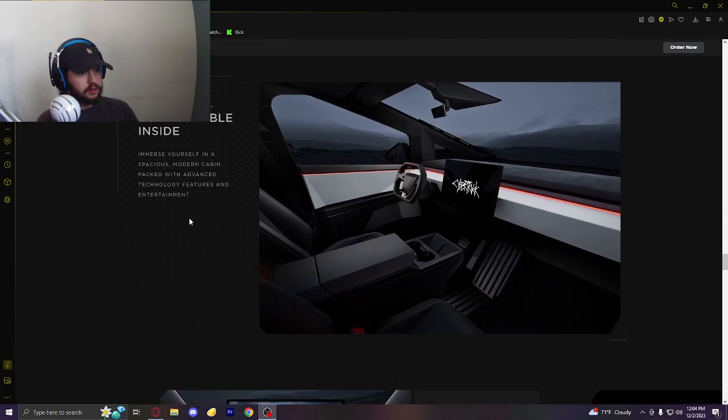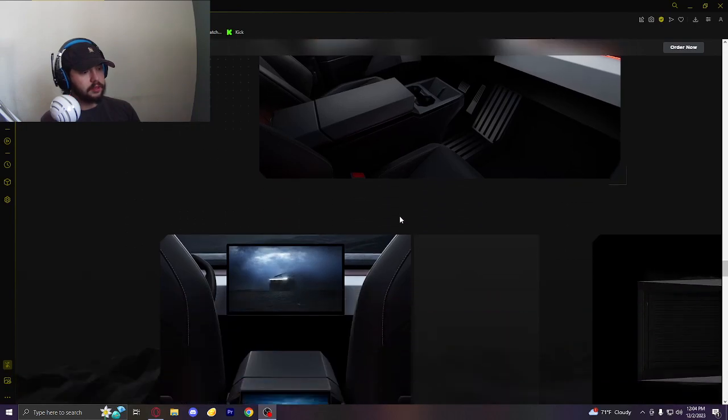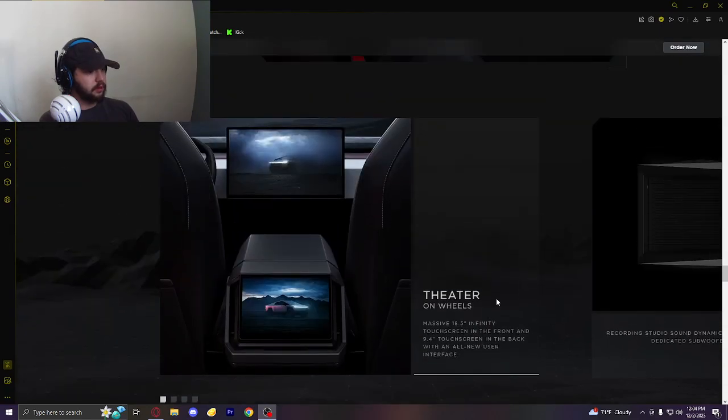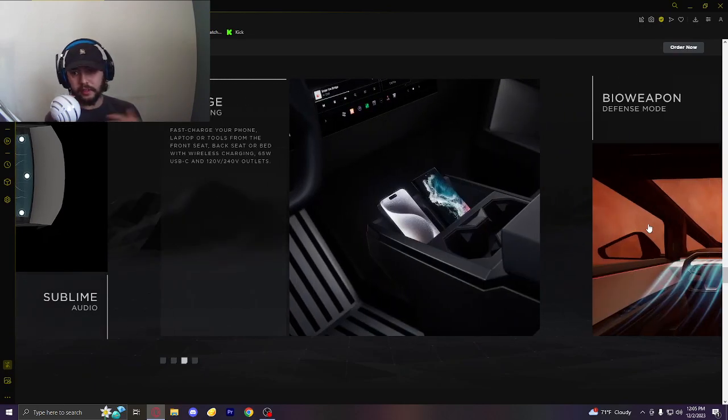Rugged outside, comfortable inside. Immerse yourself in a spacious modern cabin packed with advanced features — it's got the touchscreen, cup holders. It has that weird steering wheel — I haven't experienced it so I don't know if I'll like it, but at least it has a top on it. There's a touchscreen in the front and apparently a 9.4-inch touchscreen in the back. Recording studio sound dynamics with 15 speakers including two dedicated subwoofers — they managed to fit a lot of speakers in here. Two subs in the back, and probably mids and highs throughout. From someone who installs amps and subs, it looks like it would sound good.